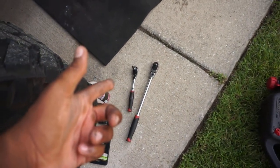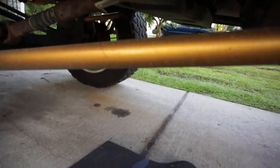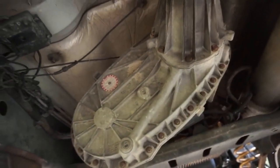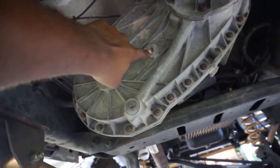Coming down here, this is a super simple job. I have a ratchet with an Allen head bit and a drain pan. We are looking at the transfer case right there. Legitimately, this is the drain plug and that is the fill plug.